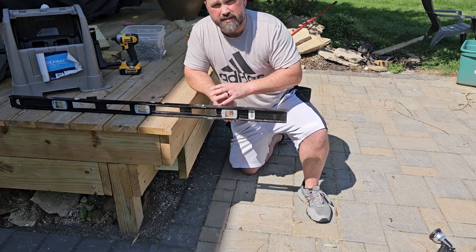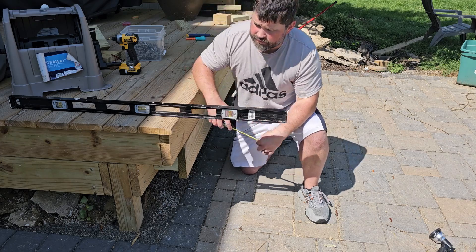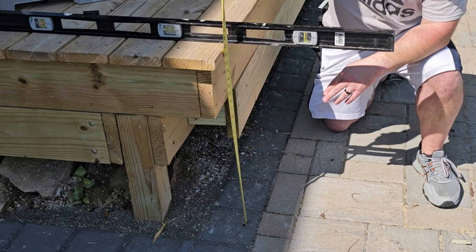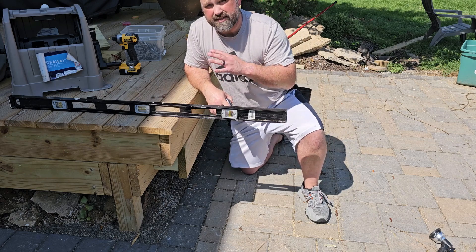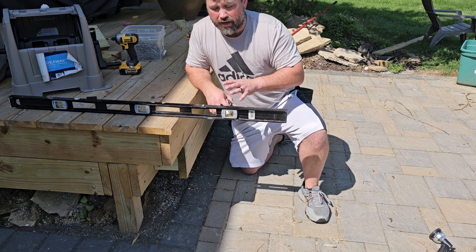Before we can start building our steps, we need to determine our rise and our run. To do this, we're going to take the measurement from the deck to the ground. I've got approximately 25 inches. Now to figure out how many steps I've got, this is going to help me determine my run.